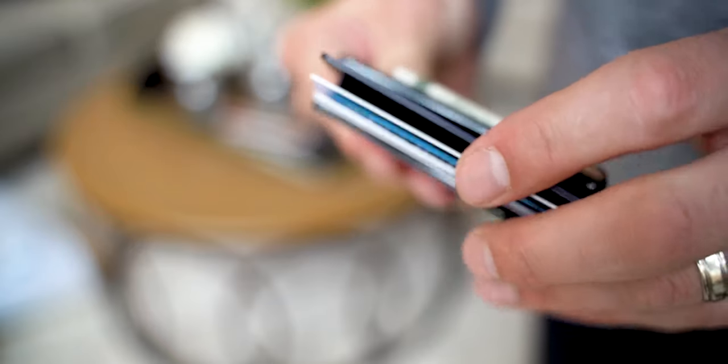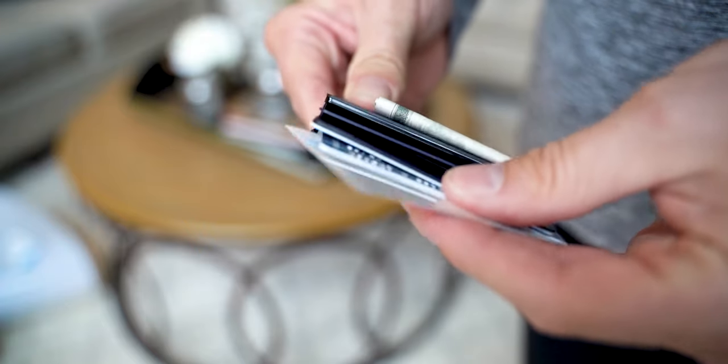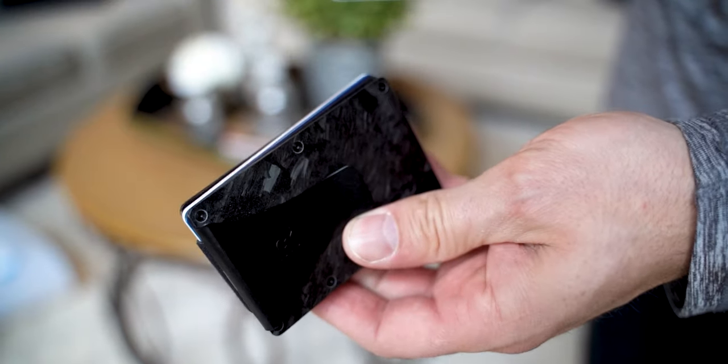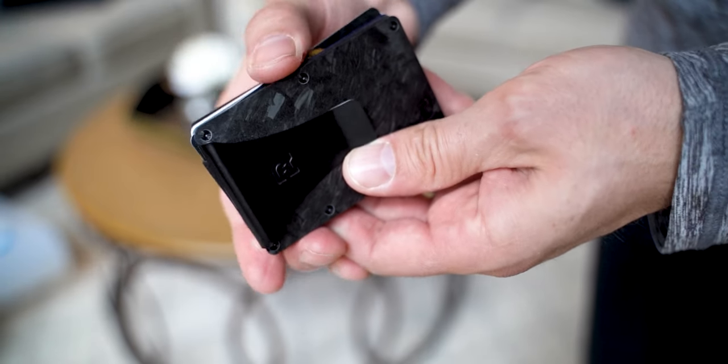So let's get into the review of the Ridge wallet itself. It does take a little bit of time to get used to the fanning out process and you can be fumbling through it the first couple of days. After a couple of days I got really used to it, but I did find with thinner items like your license or an insurance card, it is a little bit harder to get those out — unlike the credit cards, which seem to slide out and slide back in very easily.